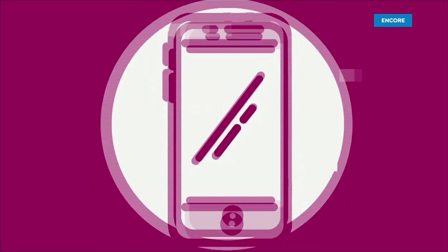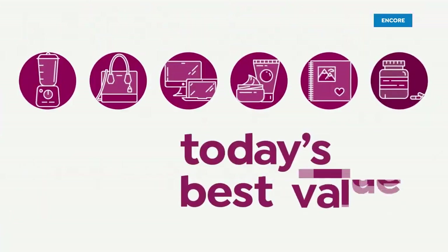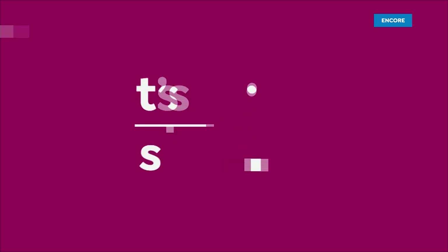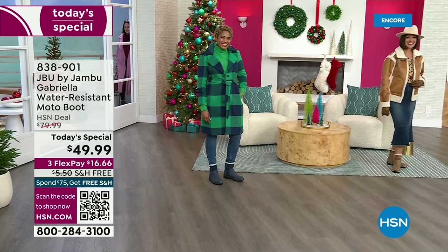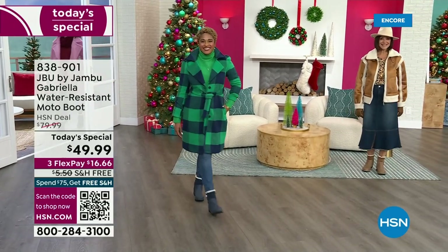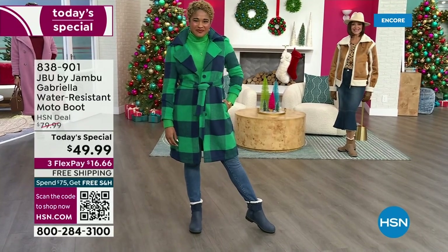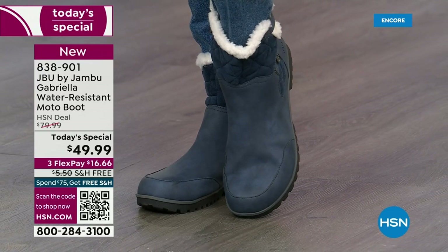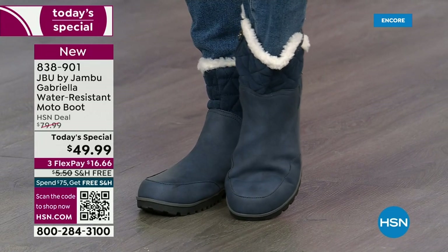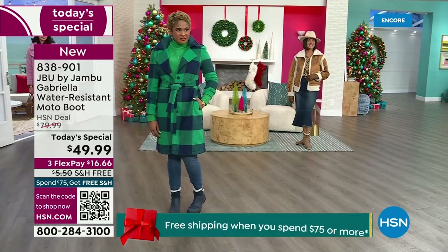Good price. Here we go. The worst of winter weather is absolutely no match for our Jambu moto boot. Bring on all the elements, bring on the snow with this incredible comfort and totally stylish. And it's 50% off retail. The retail on this is almost $100. We've got three flex and we even have free shipping.